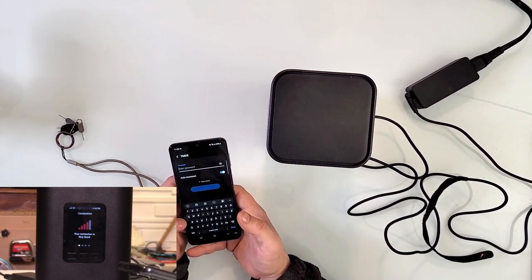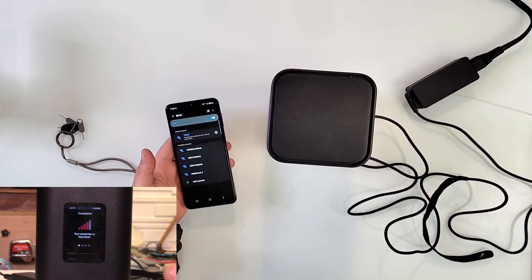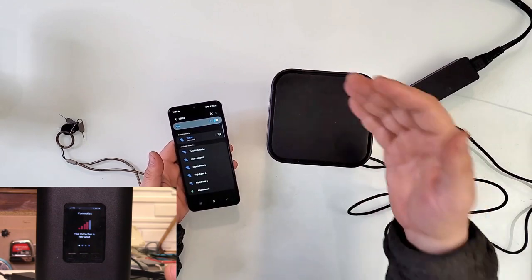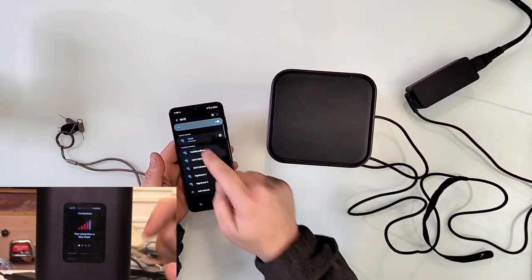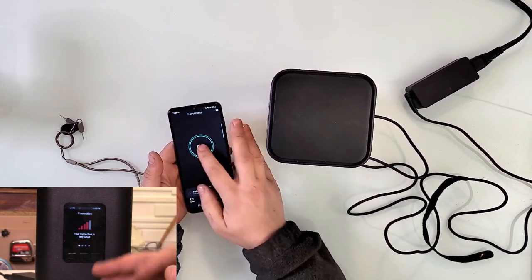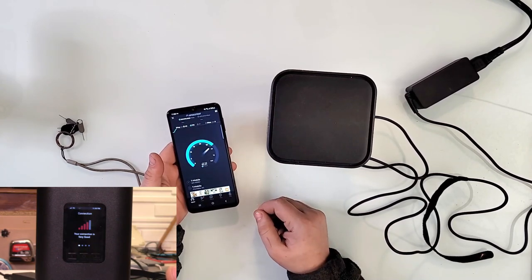Let me put the password on this one really quick and see if it connects on the 5GHz Wi-Fi. The whole pack is 5G, but the 5GHz Wi-Fi — yep, T-Mobile five — connected. Speed test really quick. 49 — yeah, perfect. Look at that — this speed is actually really good. I don't know what to say.